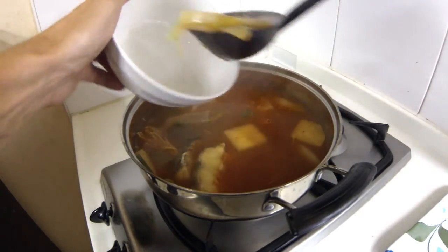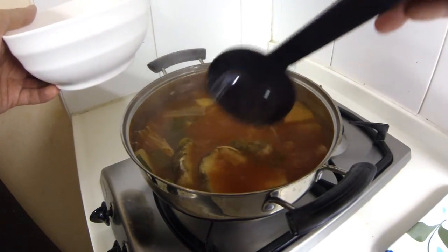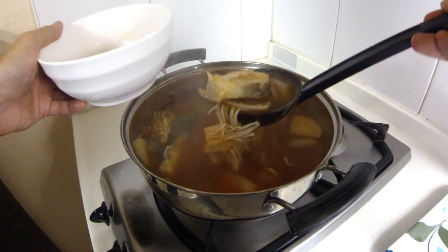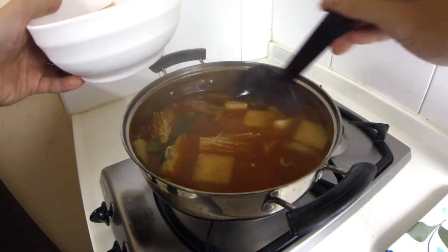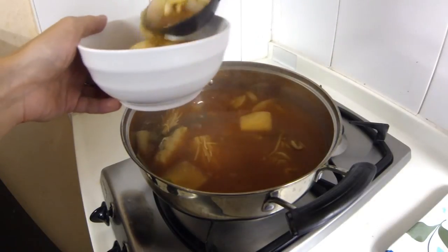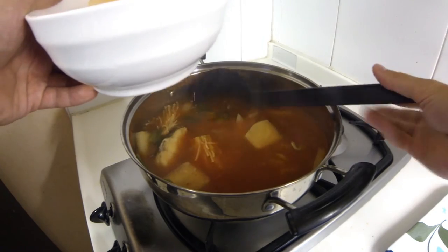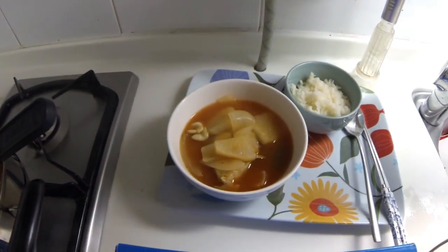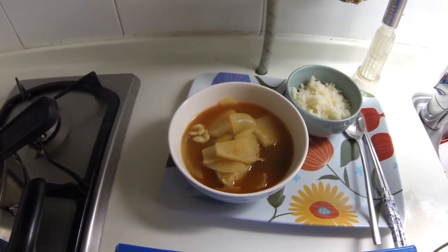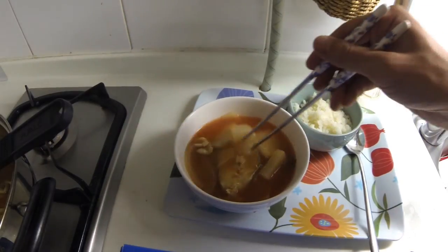I'm going to load myself up a bowl here. We'll get some veggies and some fish — get a big piece of fish. Big piece of fish, some more radish, onions. Okay, I got my food ready to go — bowl of rice and soup. Very plain, but this works for dinner.